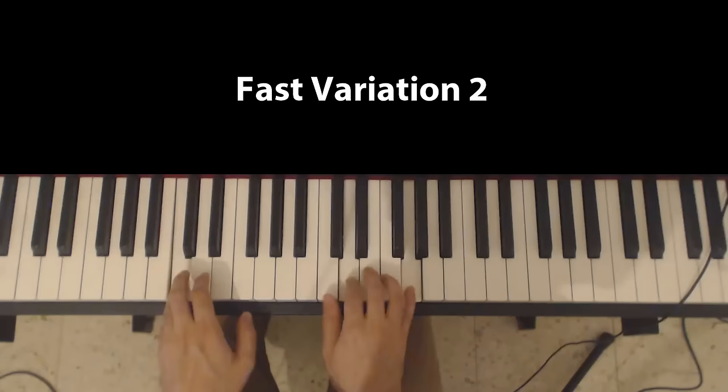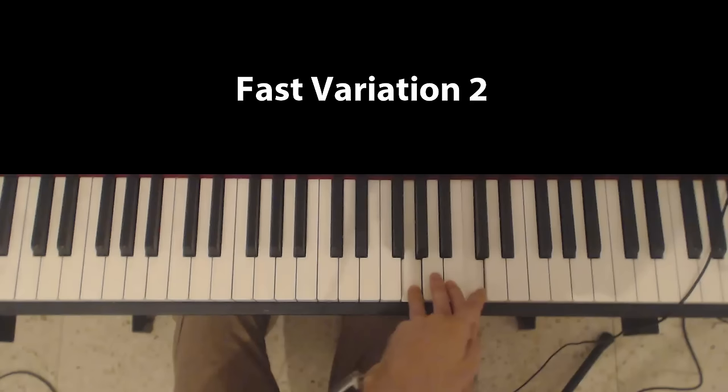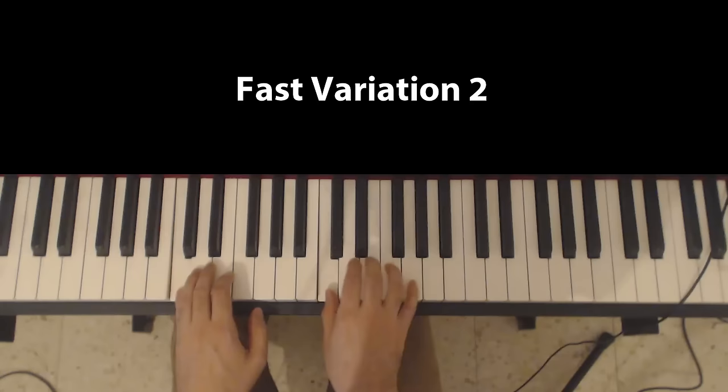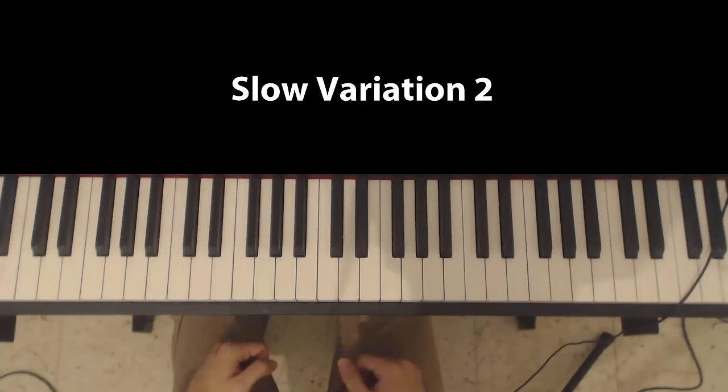Picking up the tempo. Again, I can do the same thing for the F — starting from G, I'm going to play A, G, and F.